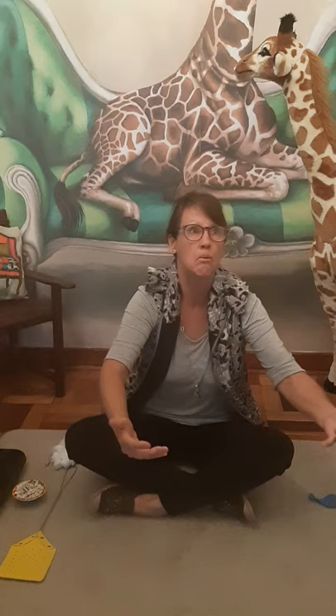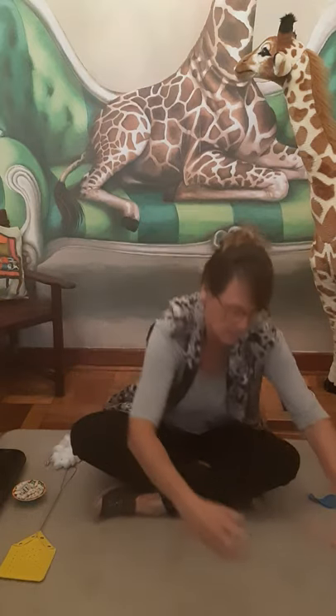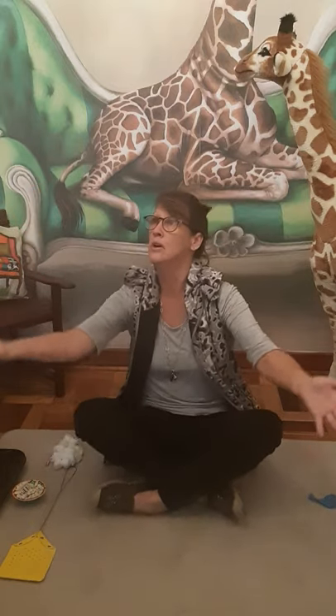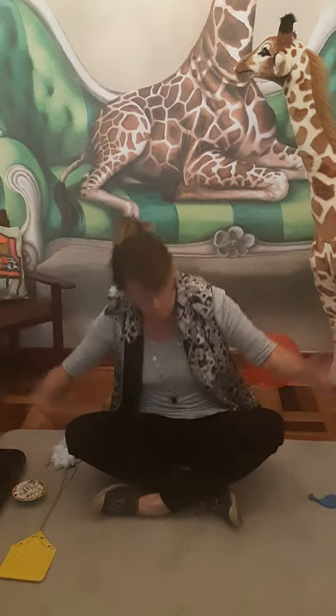One, whoop, two, whoop. Only two that time. Let me try again. One, two, three, four, five. Oh dear, only five times that time.